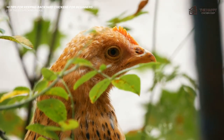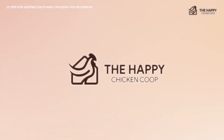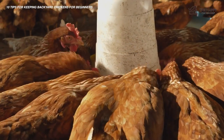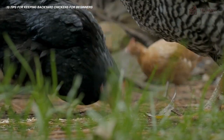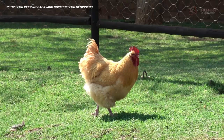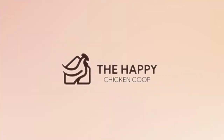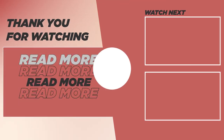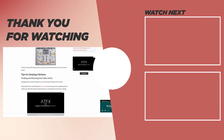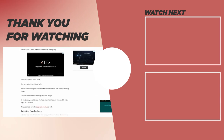Chickens can be confusing and stubborn at times, so understanding their quirks and needs early on will ensure many years of delicious eggs and humorous backyard antics — hopefully not including a chase between a human and a chicken. If you like this video, be sure to check this one out over here. Thanks for listening. If you find our content interesting and learned something new, please be sure to like the video and subscribe to the YouTube channel. We'll talk to you soon.